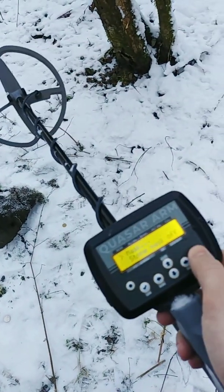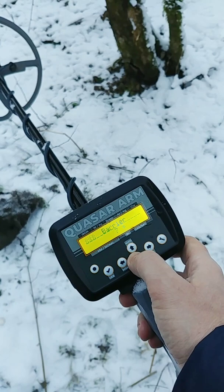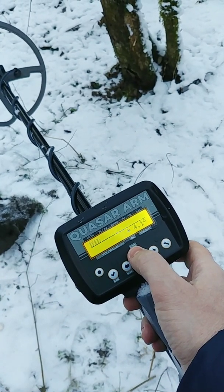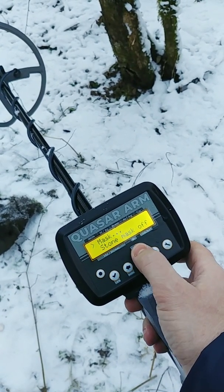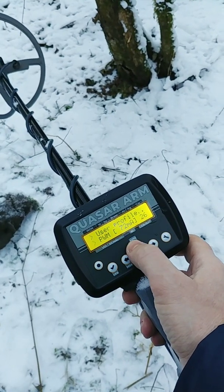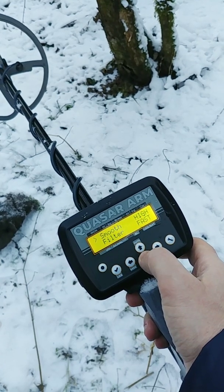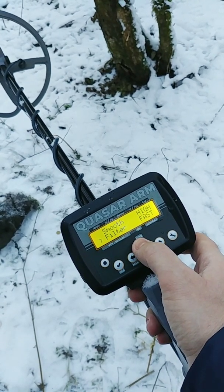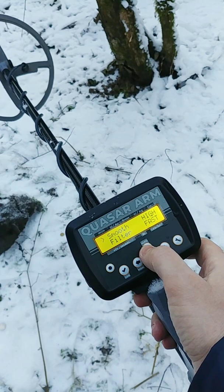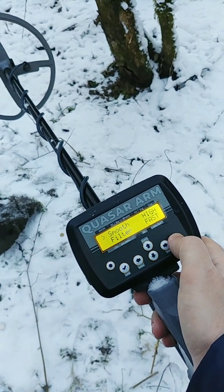So now we have quite standard settings. Let's make it barrier six. The current is not really big and the filter will be fast or normal. And smoothing of the signal is high. Okay, let's give it a try.